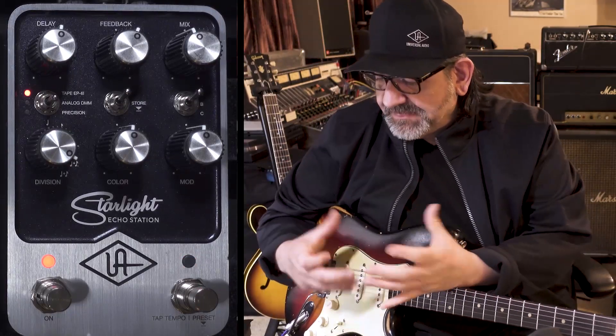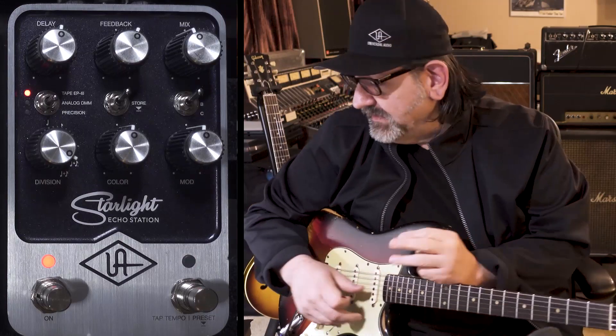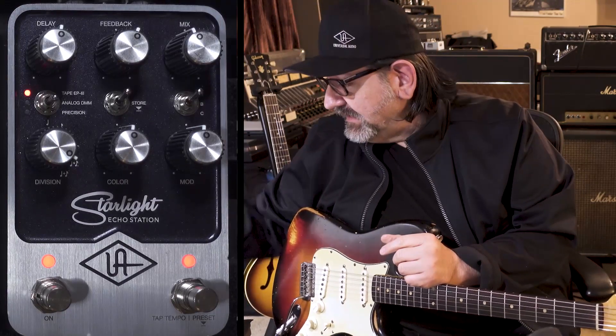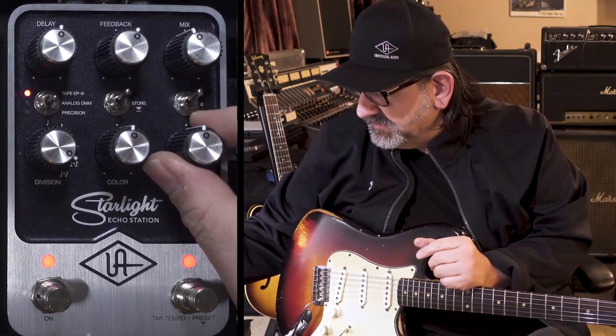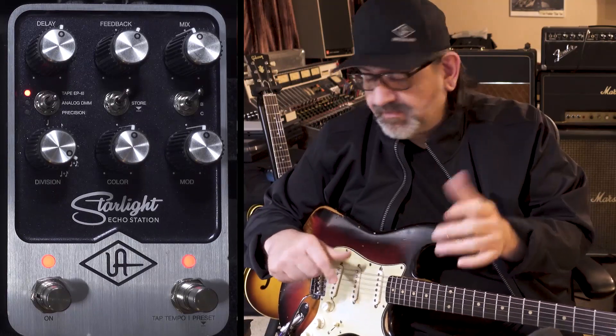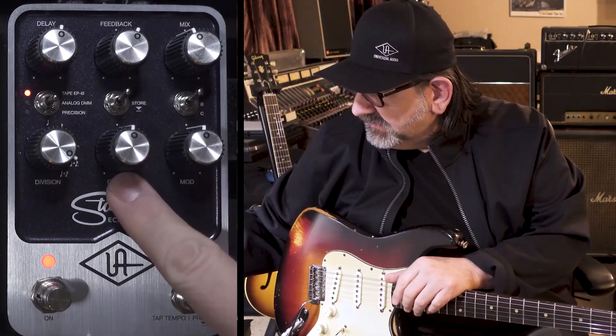This is classic tape delay. We based this one off the 70s units, and there's three of them in there. Let's take a look at the pedal here. I'm actually on the A side. I've got the modulation control set to noon — that's where the original units would match in their sort of wow and flutter. I have the color at noon as well.